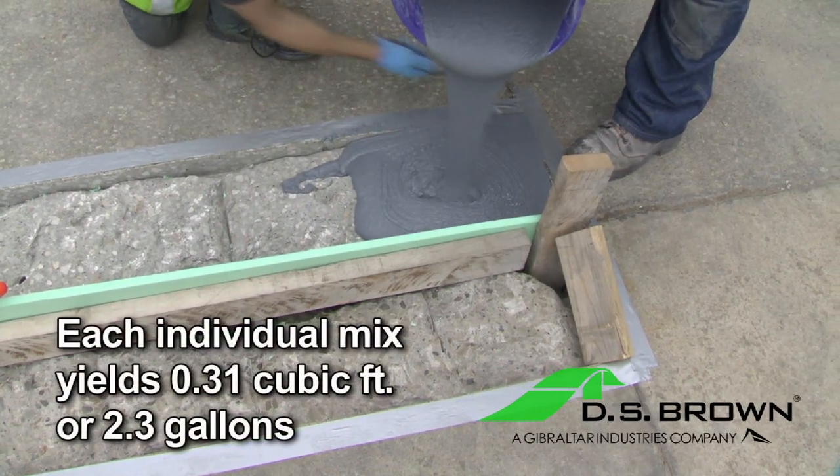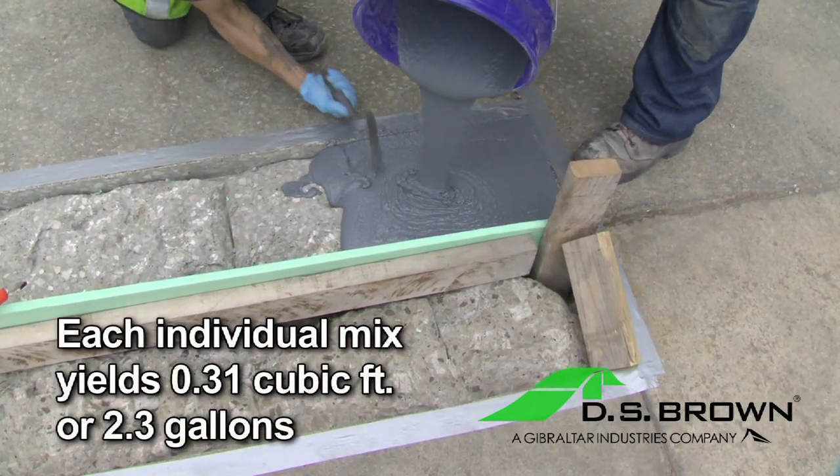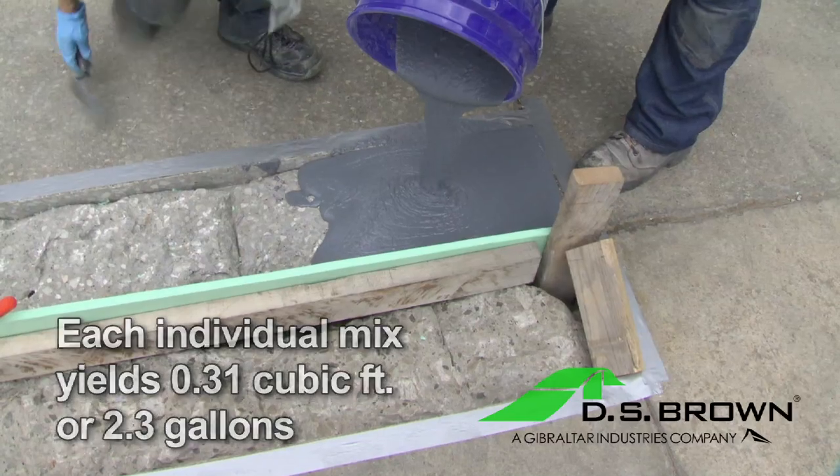Each individual mix yields approximately 0.31 cubic feet or 2.3 gallons.